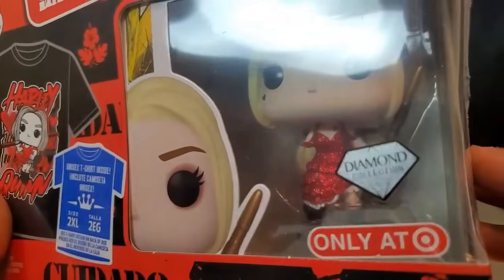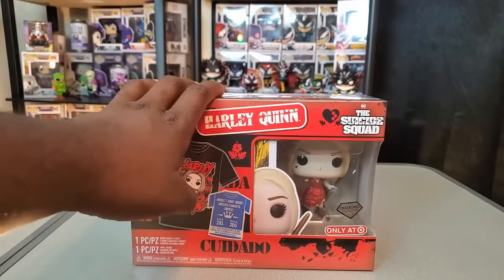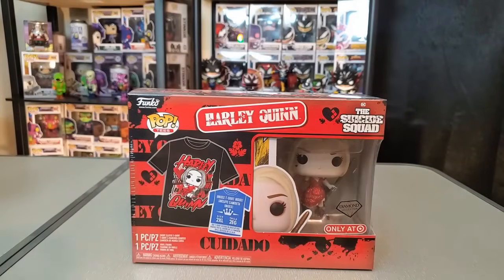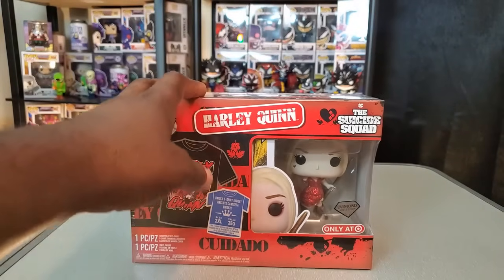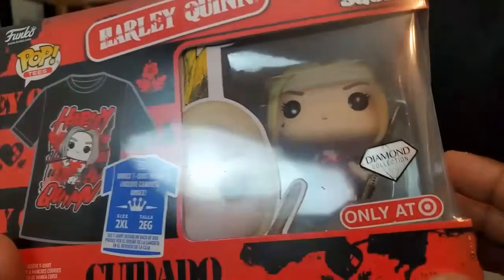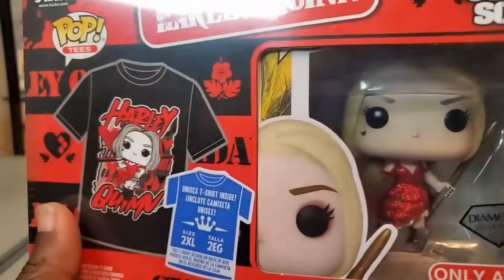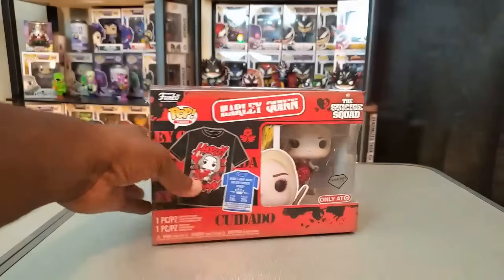I did go online about it with Target to report it as an issue. All it basically said on the website is to take it in to exchange it, because it's not currently available. I'm really hoping I can get a replacement with the same t-shirt size — I don't know if that's gonna happen. I'm definitely not gonna keep this with a missing arm. A friend pointed out that this is not the detachable kind, so obviously she should have both of her arms — pretty disappointing.